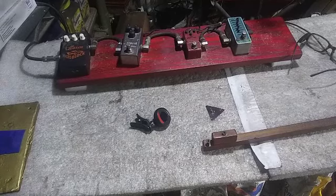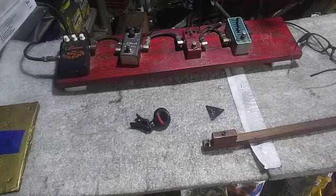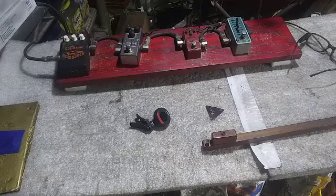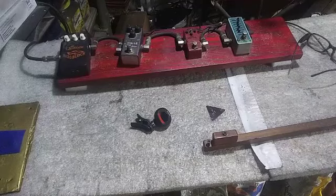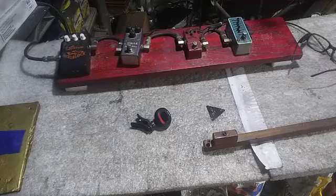Hey everybody, got another video here for you. I'm working on the Gibson and I decided that I'd film a phase of guitar building that I've never filmed before and I've only seen it done a very, very few times. So here we go.